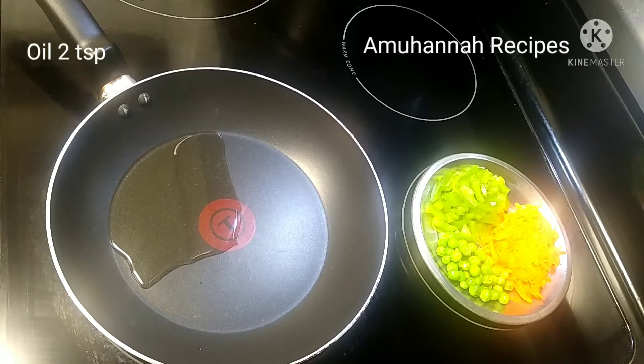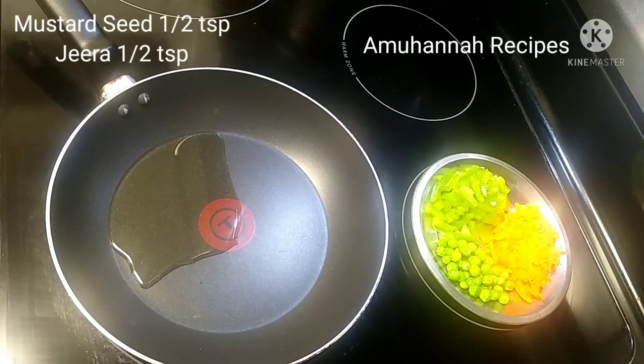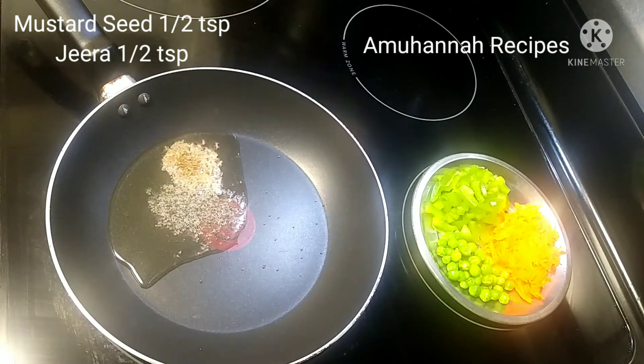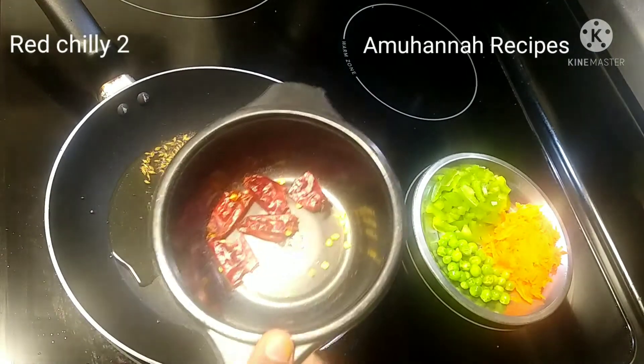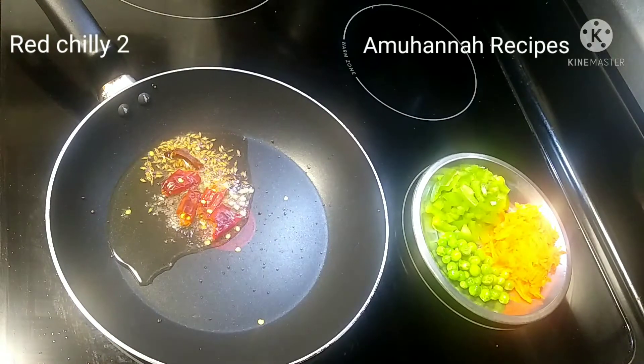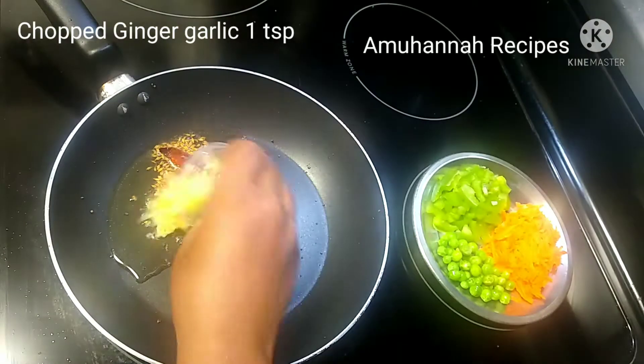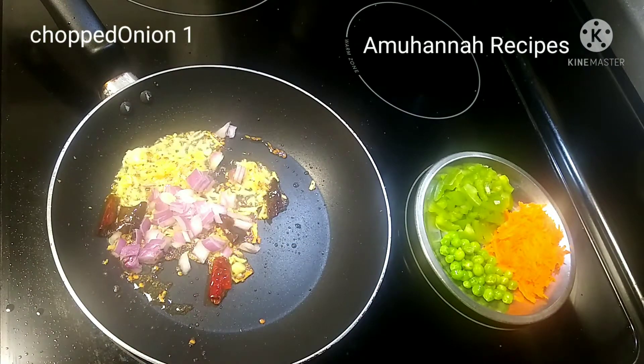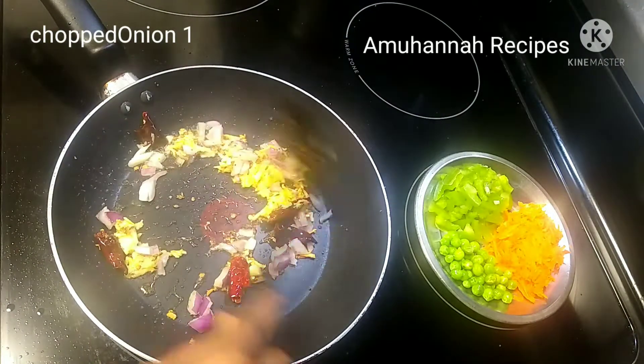Hi, now we are going to make a vegetable ravai. You can add some oil in the pot. You can add two vegetables in the pot. You can add some vegetables in the pot.